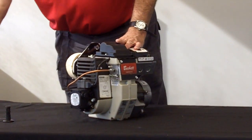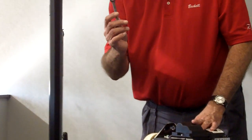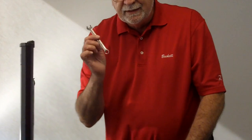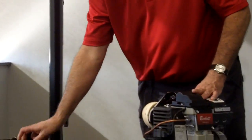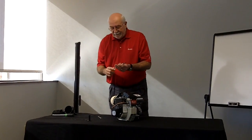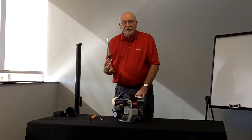The tools that you will need to work on the burner are a 3/8 adjustable wrench to bleed the pump, a 7/16ths open end wrench, a multi screwdriver, and a 5/16ths nut driver.